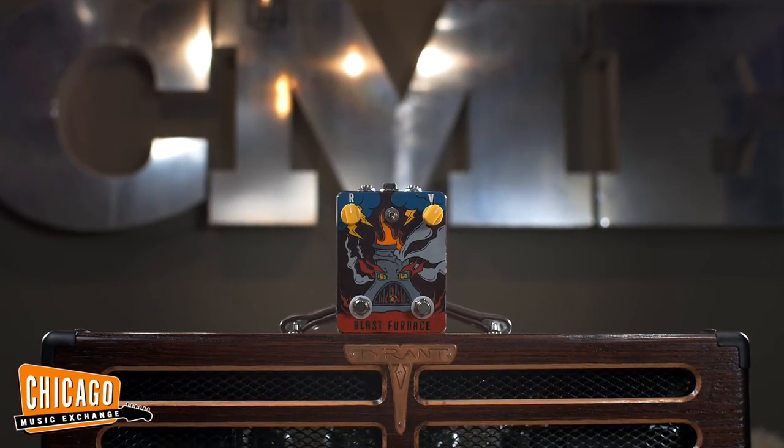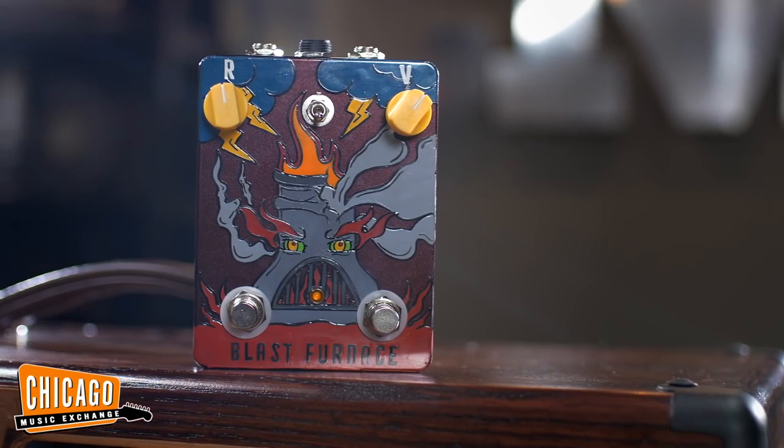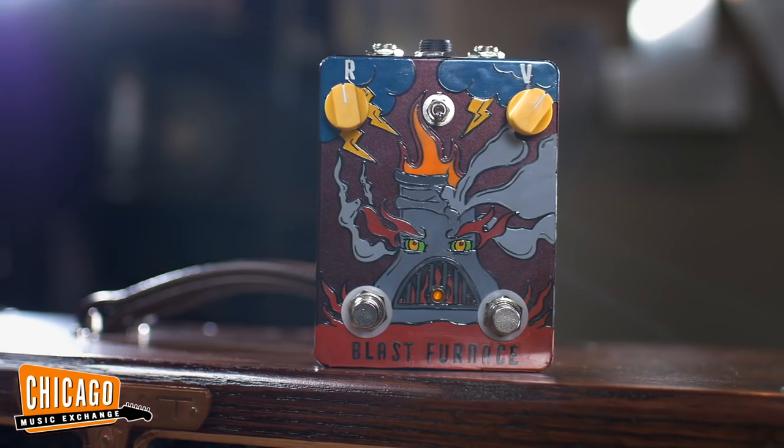Today we're going to be talking about a new product called the Blast Furnace. So tell us, just give us the lowdown on how it came to be. We have friends in a company called Lehigh Mining and Navigation and they wanted to make a pedal. They do marketing and PR. When we talked together, they were really interested in a shoegaze sound. So when I think shoegaze, I think fuzz, gated fuzz, reverb, delay. So we put all of those things in one simple box. Like fuzz and echo, they go together like peas and carrots — and beans and cornbread. I got mostly food references because I grew up fat.